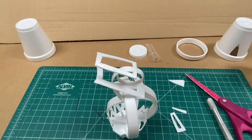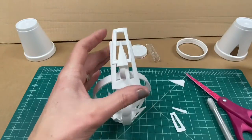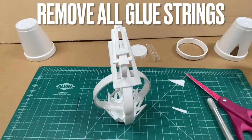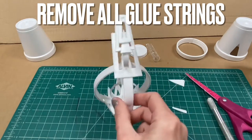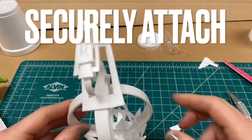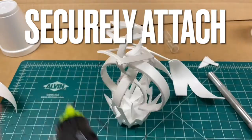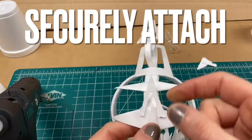Continue to cut additional pieces and work with attaching them during all time given in class on this sculpture challenge. Remember to remove all those stringy glue gun strings as you see them being created, and as you're gluing make sure your attachments are secure. Styrofoam is very lightweight, so not much glue is needed to securely attach the pieces — less can be more.